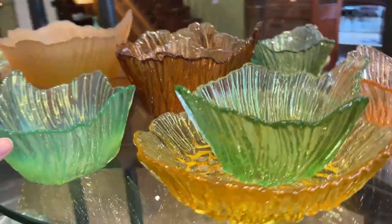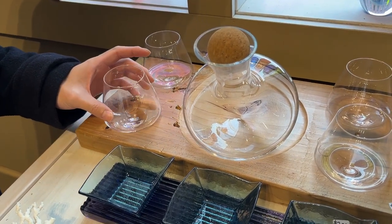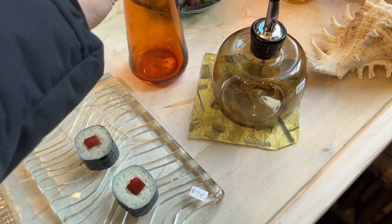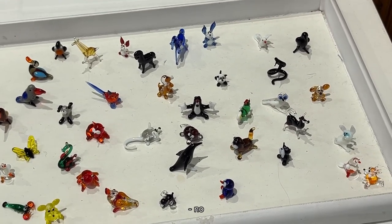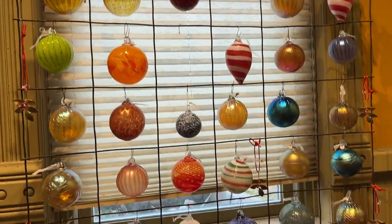Look at these glass balls - it's so rainbow-y, that's so pretty. They have a studio in here so you can blow your own glass. They have ornaments - I feel like a lot of their products they just make right here. Look at these ornaments - oh it's like a butterfly, it's like a wing. They have a football shape too. So pretty!